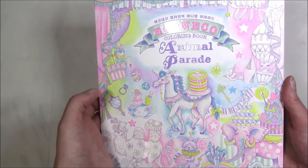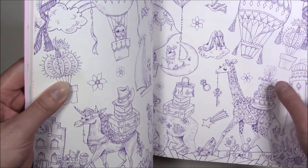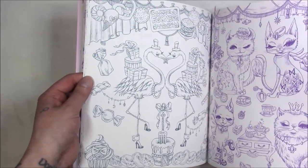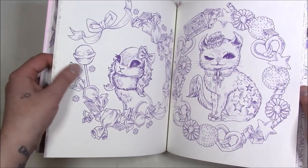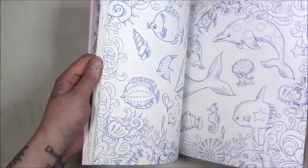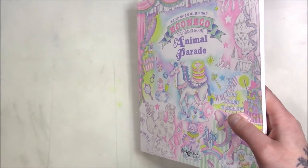This one is by Iconoco and is called 'Animal Parade.' The only thing I don't like is you see the same image several times, just in different sizes and different representations. You end up coloring the same thing over and over, which I'm not really a fan of. Like, that bunny is the same bunny repeated. You can kind of get burnt out, but there's enough different in here and I have 168 books so I have plenty to color.